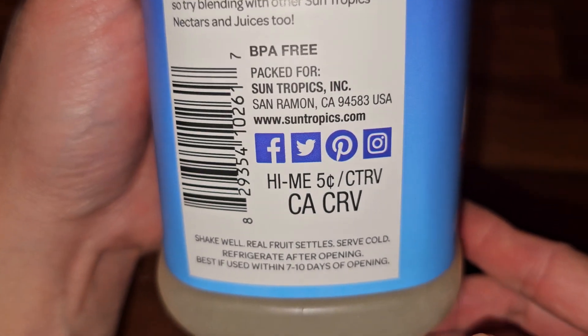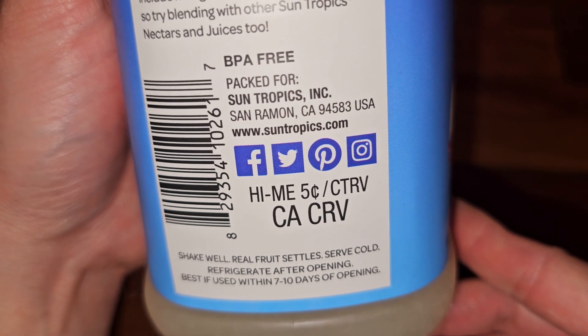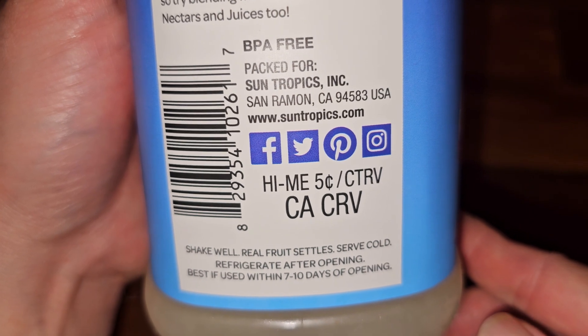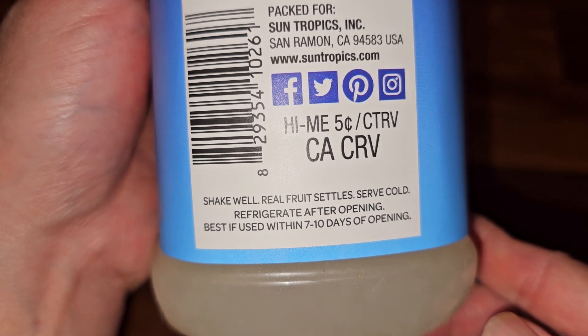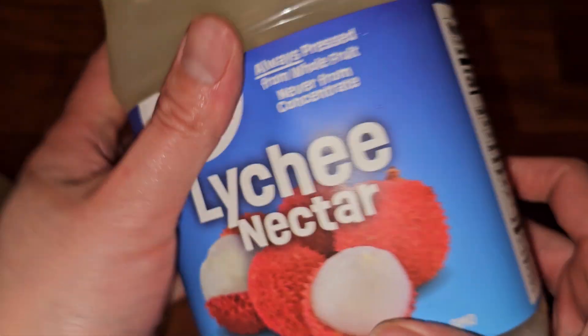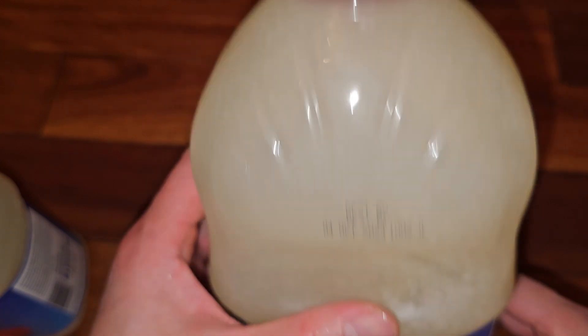BPA free, packed for Sun Tropics. Some CRV places only do five cents and some do none. Shake well — real fruit settles. Serve cold, refrigerate after opening, best if used within seven to ten days of opening. The best buy date shown here is October 4th, 2024.